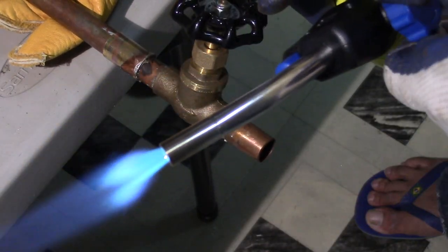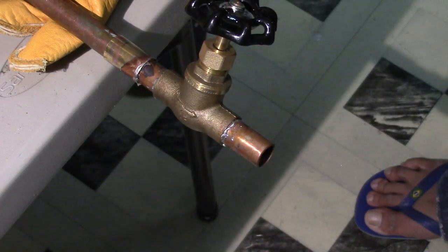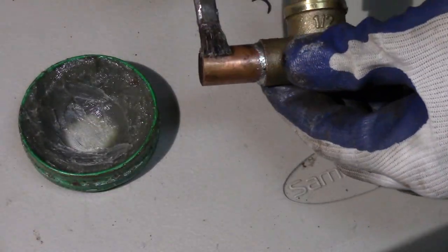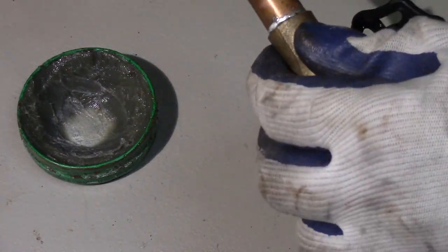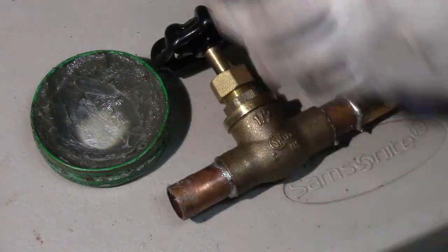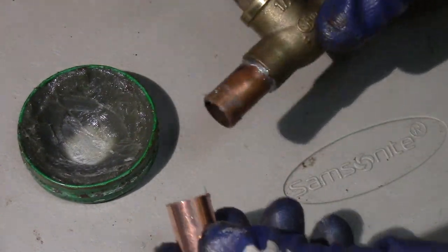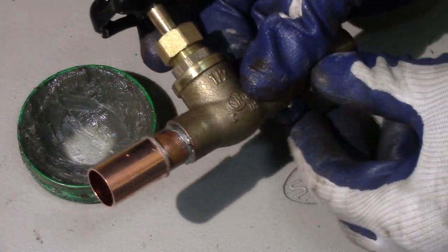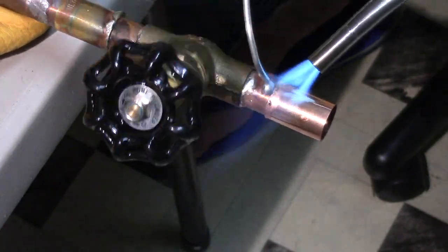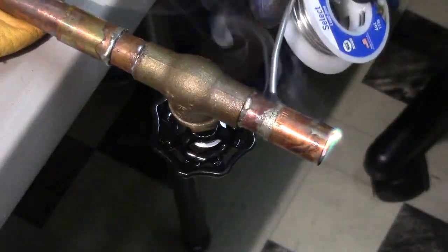After I finish soldering them together, I let it cool off for 10-15 minutes. After about 10-15 minutes of cooling off, I flux the connecting tube, then I flux the coupling and I marry them together, then I solder them together. I concentrate the heat on the coupling and the solder will be attracted to the heat and go inside to make the seal.